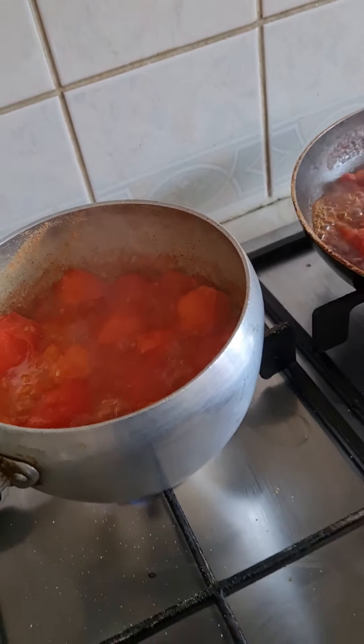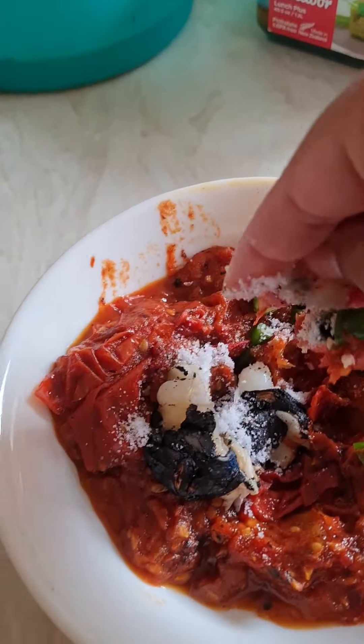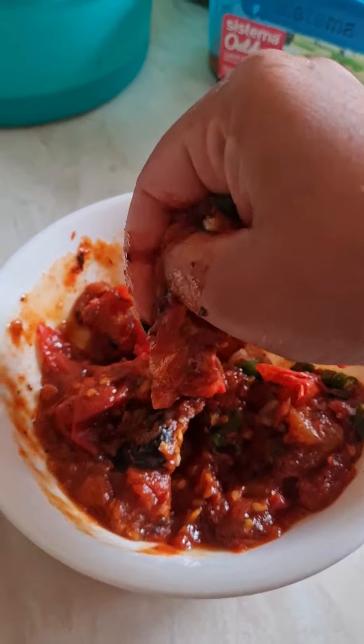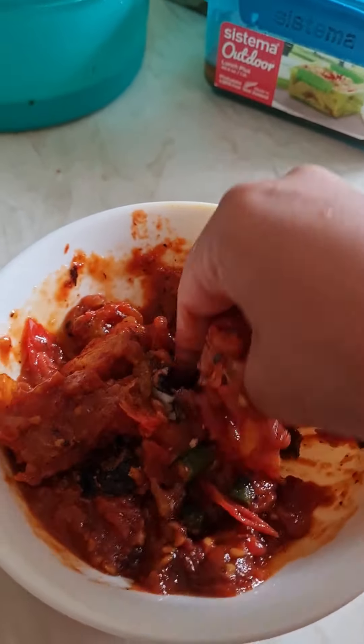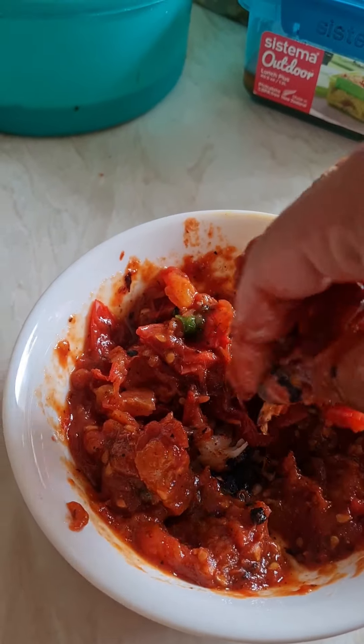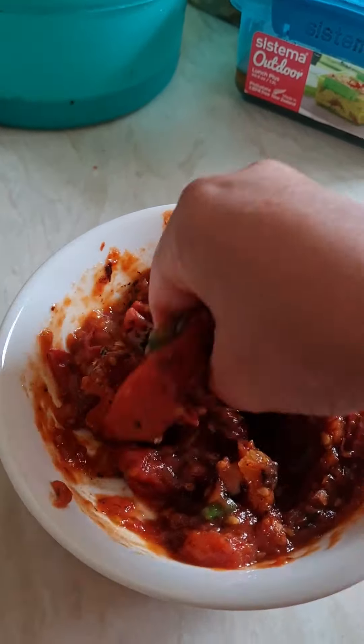I'm gonna add the soy sauce to the side of the soy sauce. I'm gonna add a little egg of the soy sauce. I'm gonna add a little cheese. I'm gonna add a little green pepper.